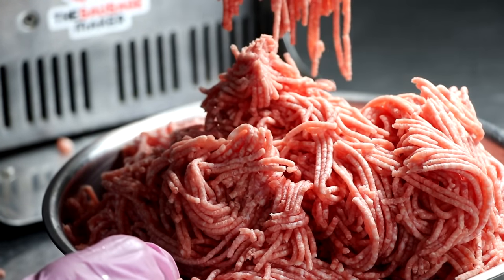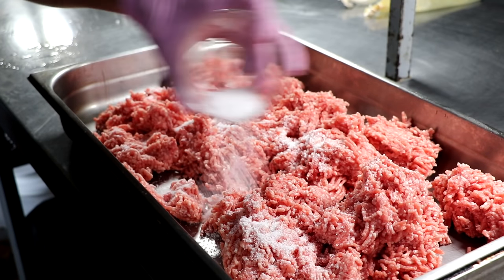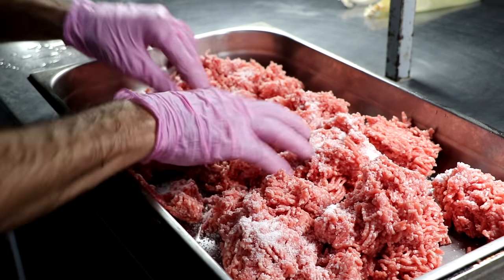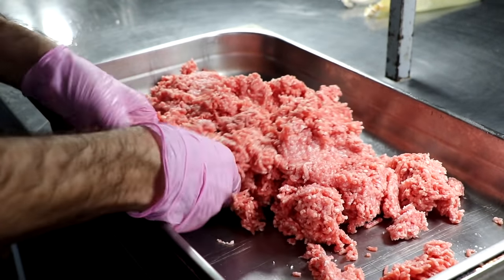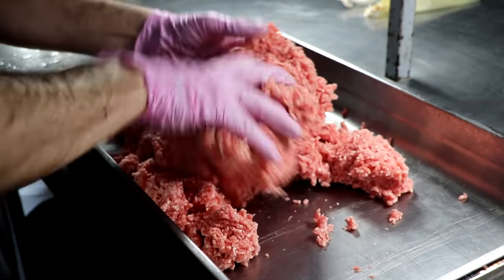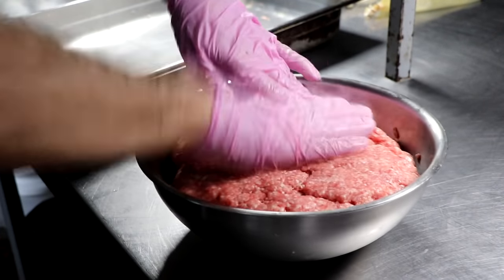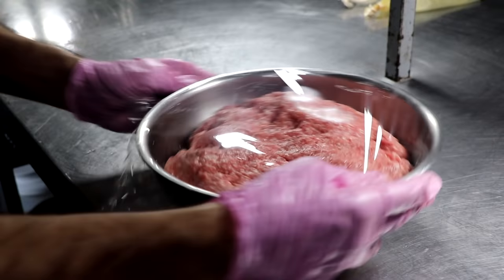Now that our meat has been ground twice, it's time to add our salt. Adding salt at this stage is going to help extract a particular protein from the meat called myosin. Myosin is going to act as the binder between the fat and the water during the emulsification process. We're sprinkling our salt on top of our ground meat and mixing it well to combine — not really mixing it like you would a sausage, just tossing the meat around. Once the salt is relatively well incorporated, we place it into a bowl, cover it with cling film, and refrigerate it overnight. Through the night, the salt is going to react with the meat, pulling out that protein myosin, which is going to create a glue-like matrix.